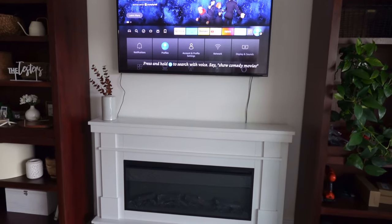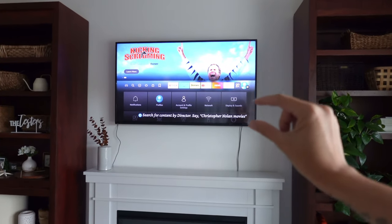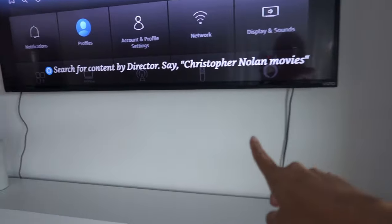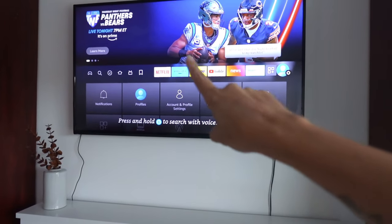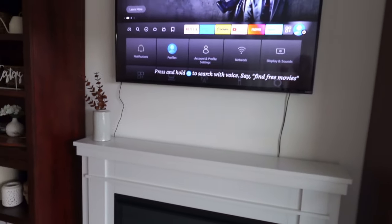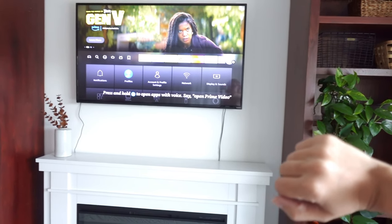I went ahead and mounted the TV. I think that's a good height because since I'm going to be raising the fireplace a little bit, everything will line up nicely. Obviously I don't want these cords showing, so I wanted to mount it to hide all that. I'm actually going to take it down again because I want to cut a hole into the drywall to put the cables through and have them come out the bottom straight into the plug. I need a jigsaw for that — I might have to borrow one from my dad.